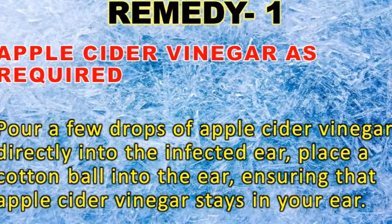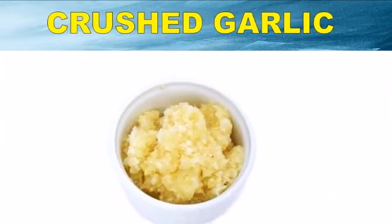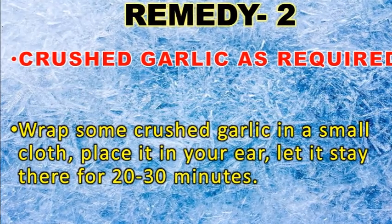For remedy two, you will need crushed garlic as required. Wrap some chopped or crushed garlic in a small cotton cloth, place it in your ear, and let it stay there for 20 to 30 minutes.